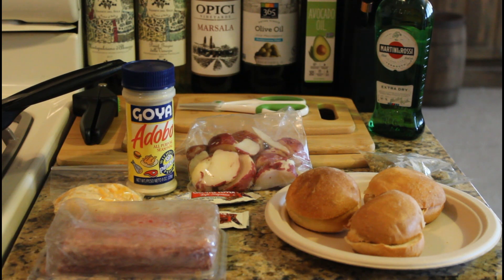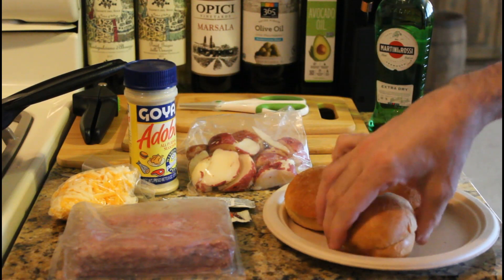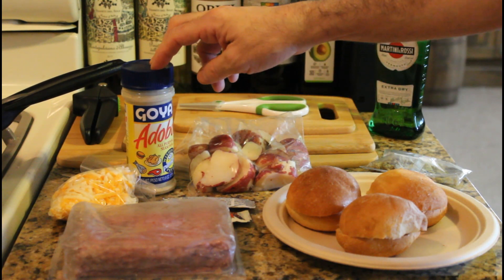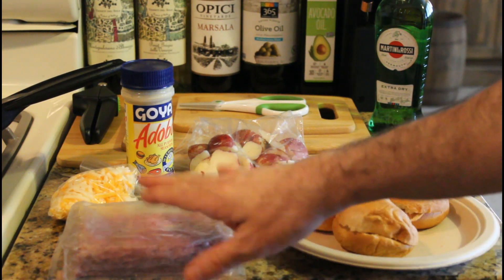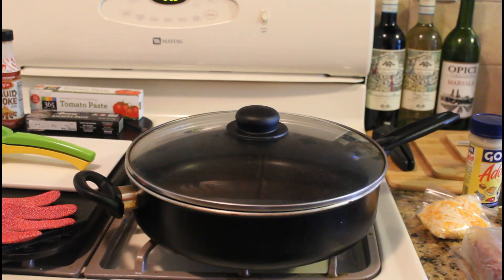Hi, this is Dan Soy, aka Batman in the Kitchen. Welcome to the Food Zone where we both learn new recipes together. Today we're gonna make a quick jalapeño slider. We have ground beef, cheese, chipotle pepper mayonnaise, slider buns, jalapeño shreds, red potatoes, and Adobo Goya. These are gonna be small little sliders — it's like a 10-minute meal.